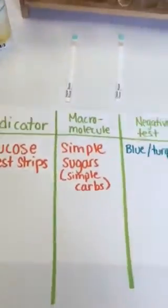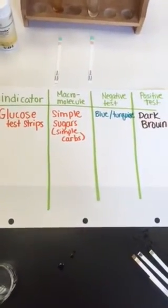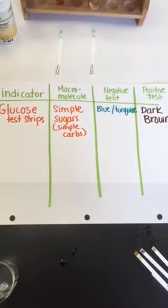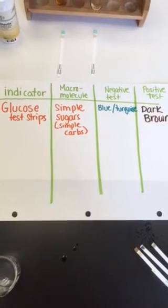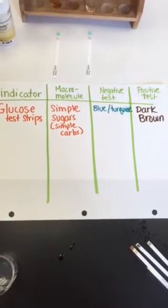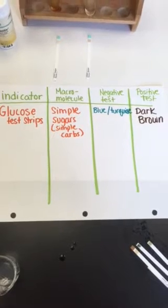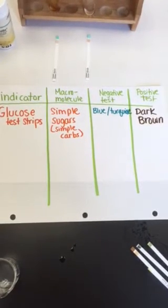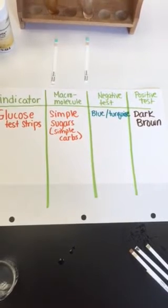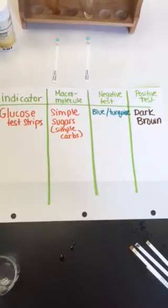Here's the information that you need to write down on your paper. Our indicator for simple sugars — the macromolecule for simple sugars — is a glucose test strip. If the food source that we're testing is negative, then the indicator will remain blue or turquoise. If the test is positive for simple sugars, the test strip will turn dark brown.